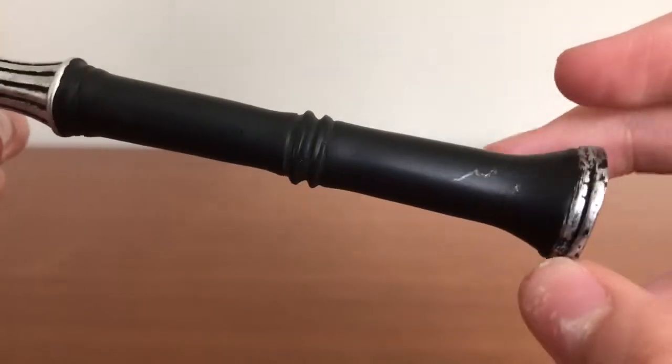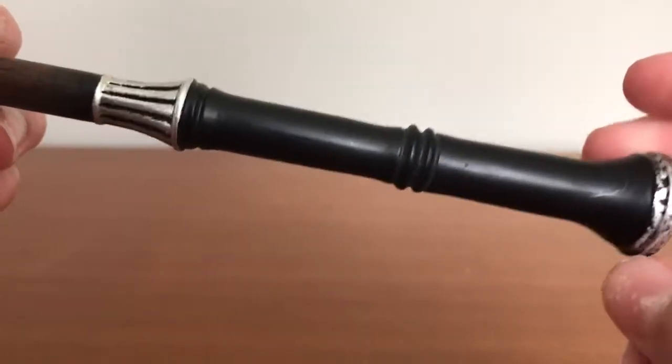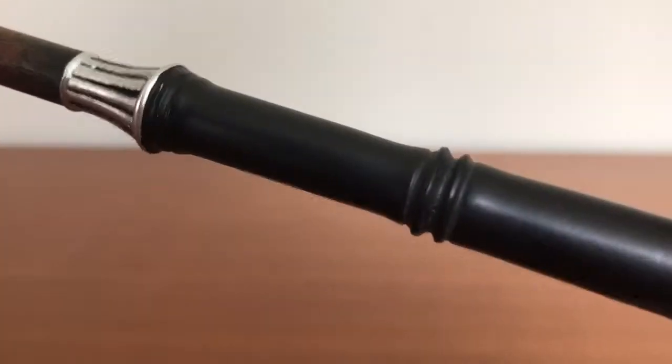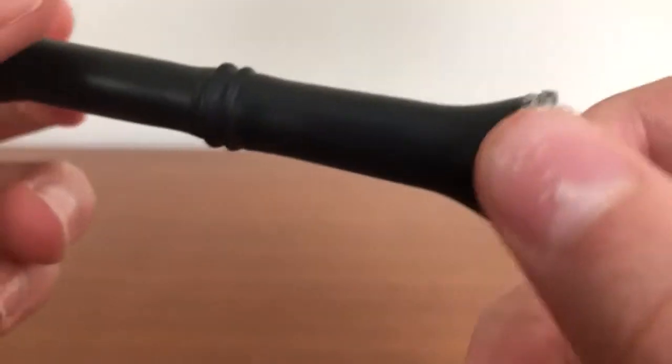The handle there. There are some markings on mine — I don't think they're meant to be there. I'd have to look at the official pictures, but I think it's just meant to be matte black. But it looks fine either way.